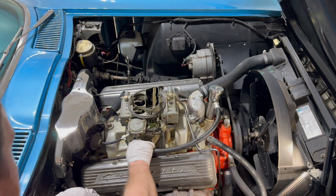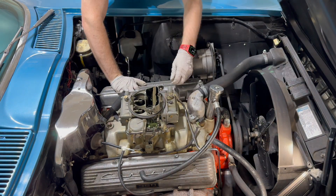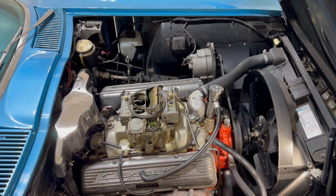Picking up right where we left off in part 1, with the fuel tank completed, we can start working up front and get the old carburetor out and the new throttle body in.